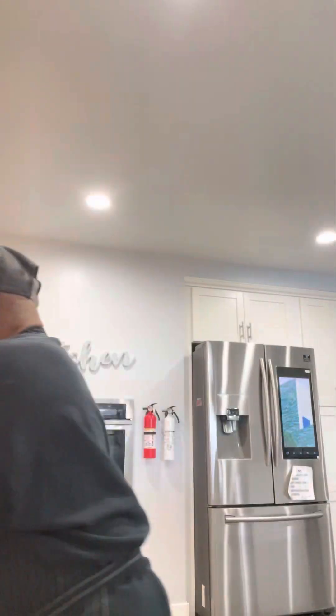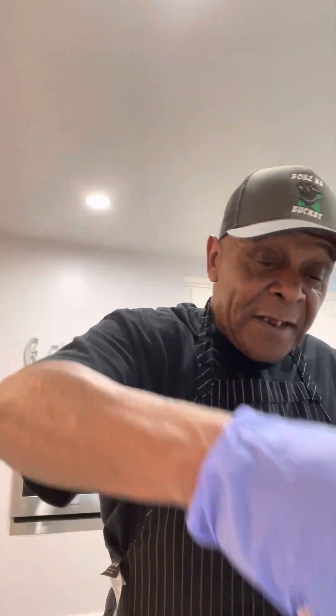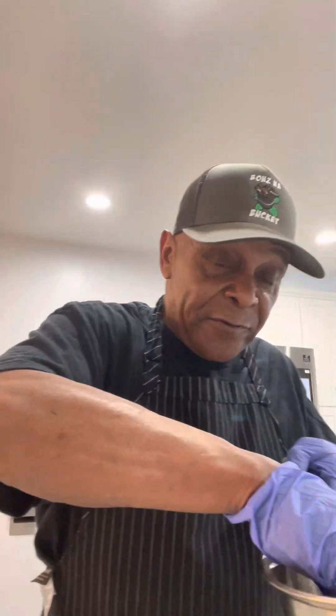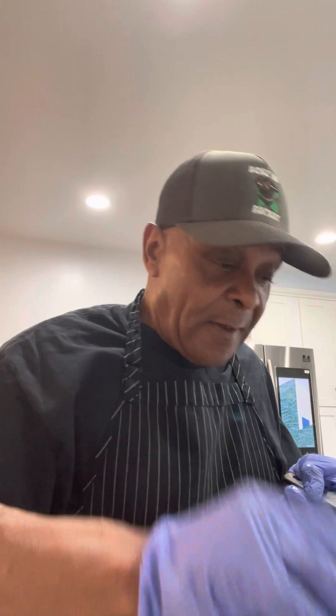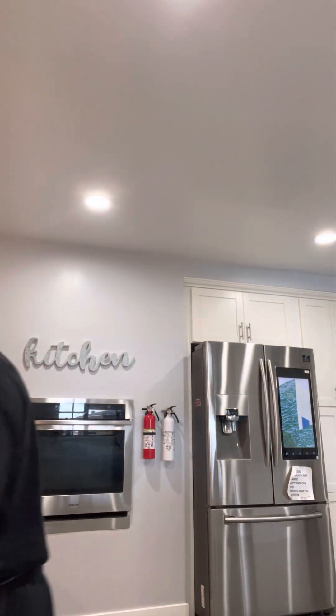I'm gonna turn this camera around and set that flatbread right on my plate like so. Then I'm gonna take my luscious pulled pork and set it right down the center of this flatbread. You can serve this sandwich open face or closed face — I'm gonna close it. Then I'm gonna come behind that with my classic barbecue sauce, put a ribbon of barbecue sauce right on that smoked pulled pork.